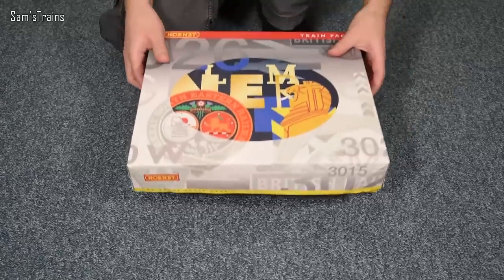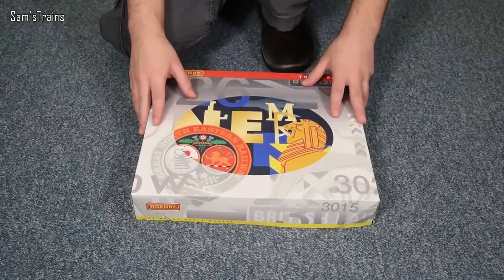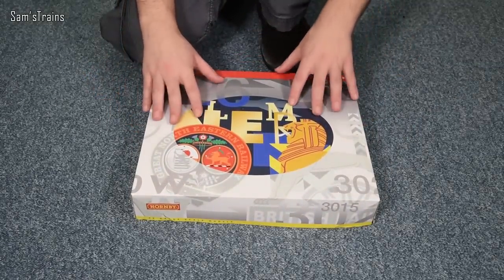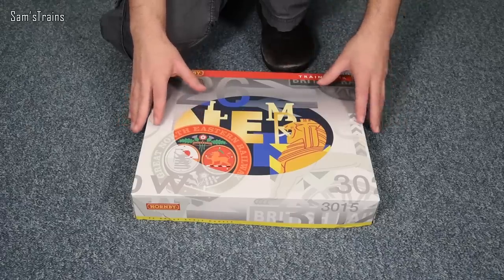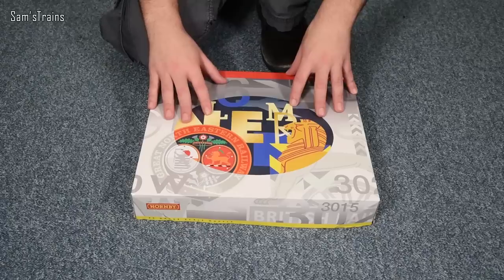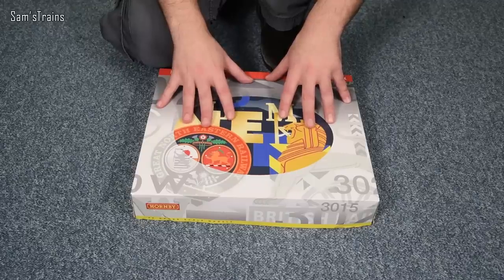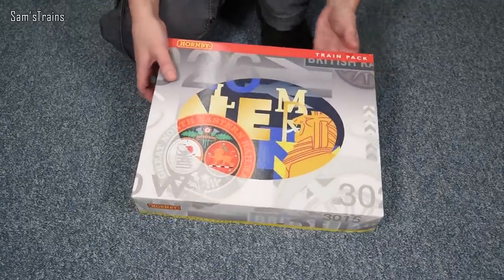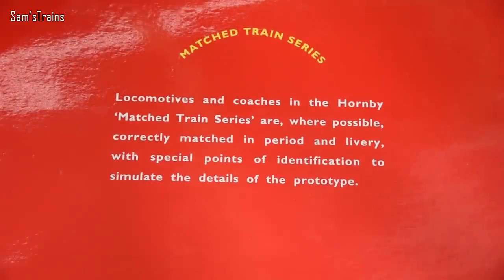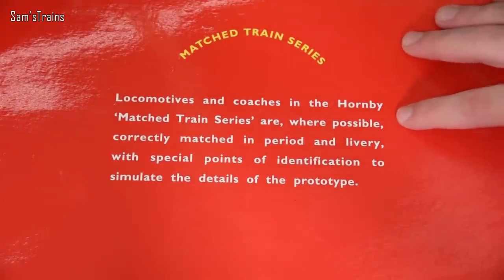It's been a really long while since I've opened anything in this packaging. Every Hornby train pack from a certain era — whether steam, diesel, whatever — all came in this exact same packaging, which I always found a bit odd. You can look at the front and have no idea what's inside. To find out, you have to look on the back.